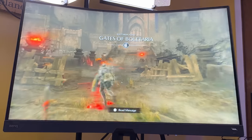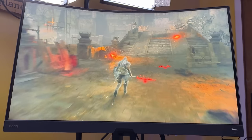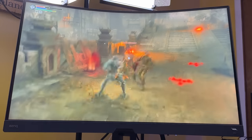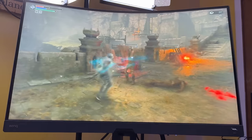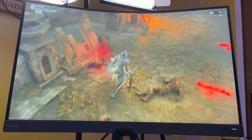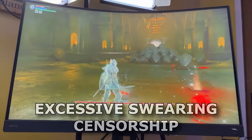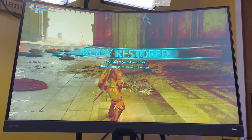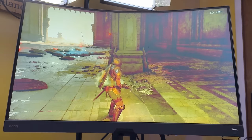I am playing Demon's Souls remake on the refurbished GameStop PS5 Digital Edition. I've been playing for about 20 minutes. It's safe to say this PS5 is functional. But was it actually refurbished? We're going to find out.